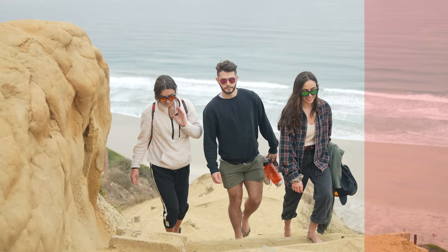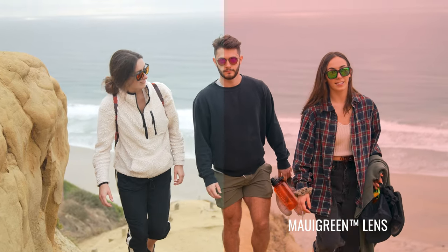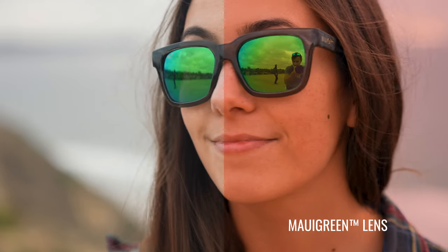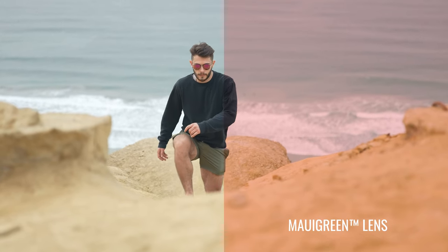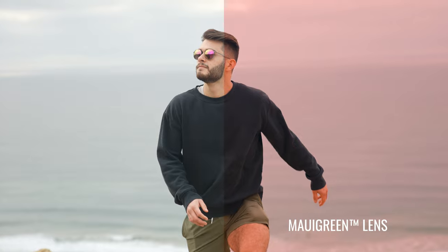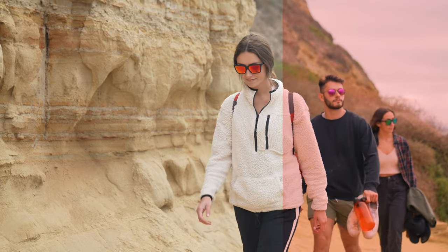The green lens does something kind of similar. When I'm looking through it, it actually adds a rose hue to the neutral gray — so everything has this really dark rose effect to it. I've said for many years that the Maui Jim rose lens has been my favorite, but I think the green mirror is taking over, because I just love looking at the world through rose lenses. This green mirror on the neutral gray has an unbelievably beautiful hue to it, and it increases contrast as well.